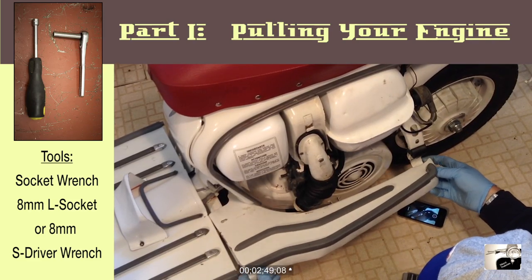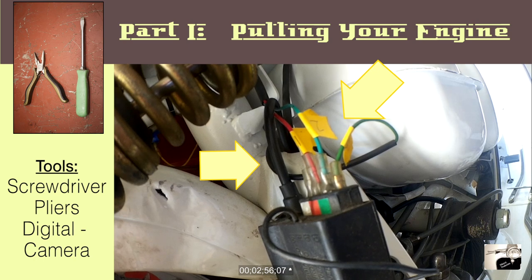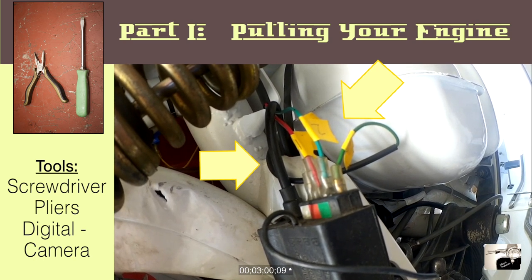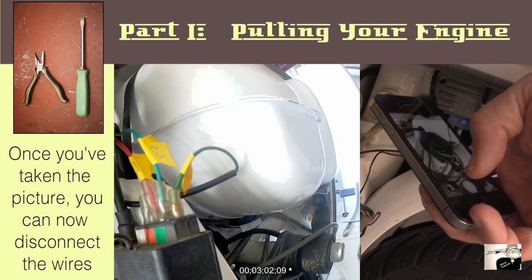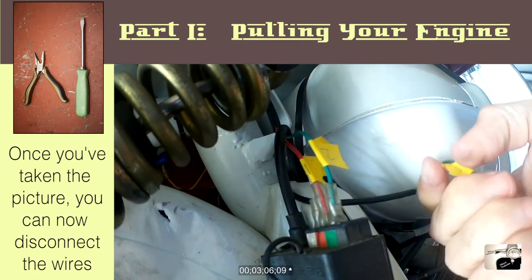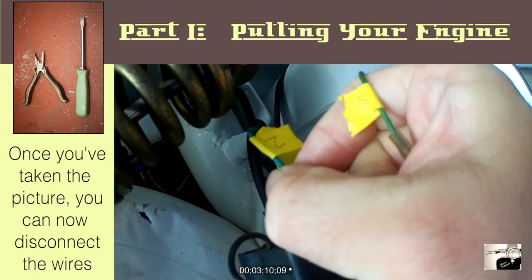Next up, find the wiring from the top of the flywheel. Start by taking some tape as you see here and mark each wire. With a pen, number each one a different digit. Now take your cell phone or digital camera and take a photo or two. You're going to use this later on when you're trying to reconnect the stator to the wiring. Afterwards, disconnect each as seen here.